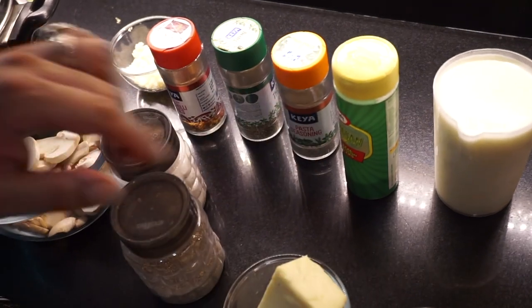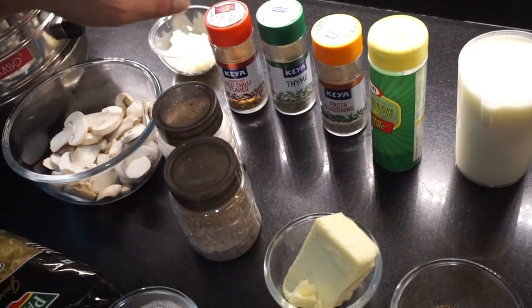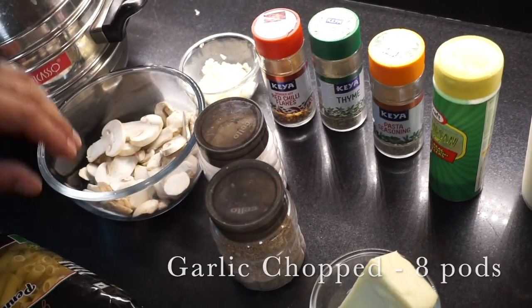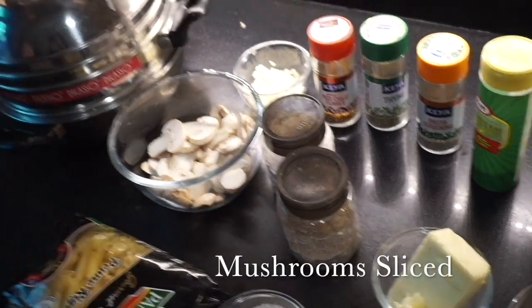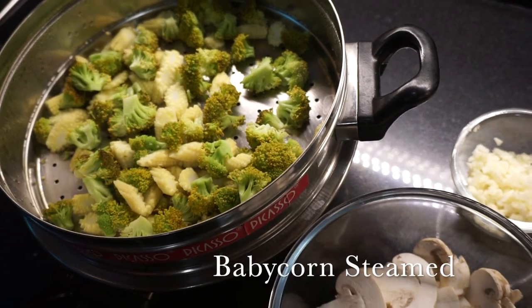Parmesan cheese, pasta seasoning, thyme, chili flakes, and I have chopped garlic. For vegetables, I have mushrooms, broccoli that I have already steamed, and baby corn.